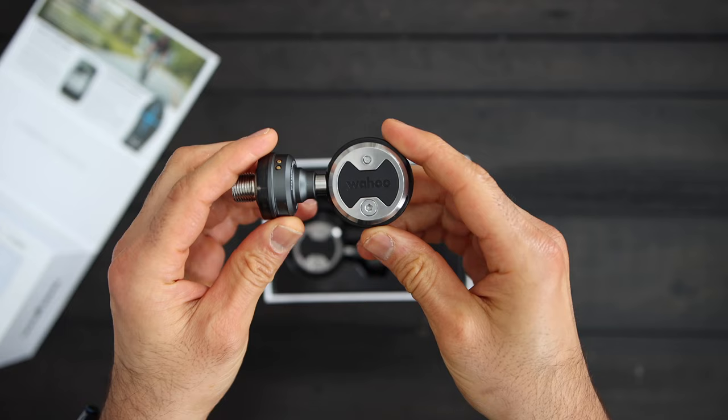So in this video, I'll talk about what you get in the box, the specs, how to install them, and answer the most important question: are they as accurate as Wahoo claims?